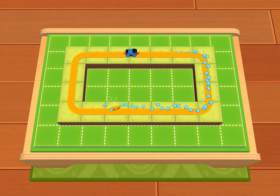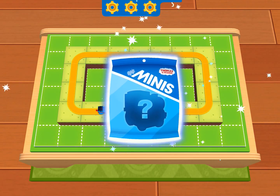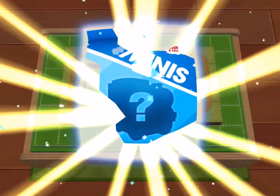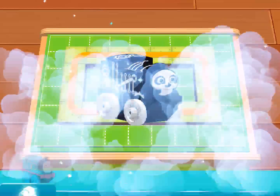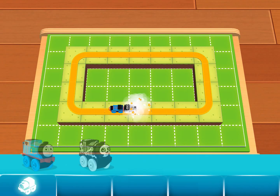The best tracks are the ones that run in a loop. Good work! Wonderful — you've earned a new surprise. You earned a new mini: Spooky Thomas!